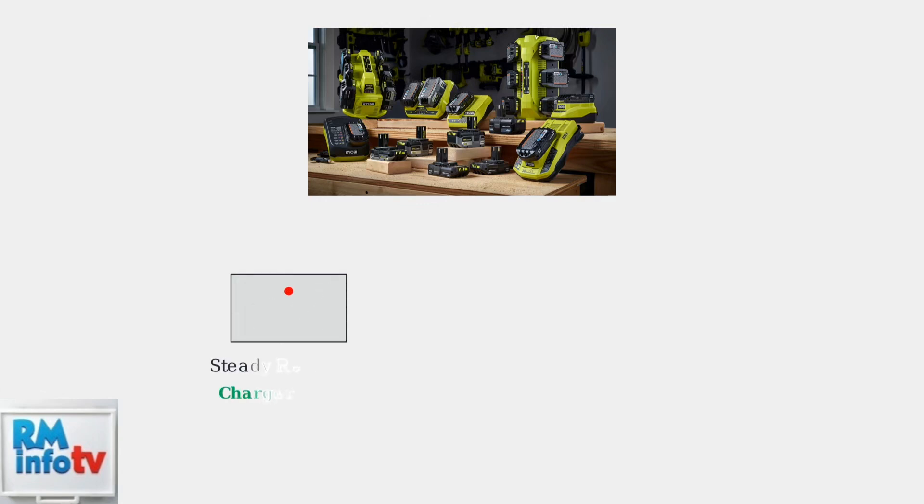The red light on your Ryobi charger serves as the primary status indicator. When you first plug in your charger, a steady red light tells you the charger is powered on and ready to accept a battery.